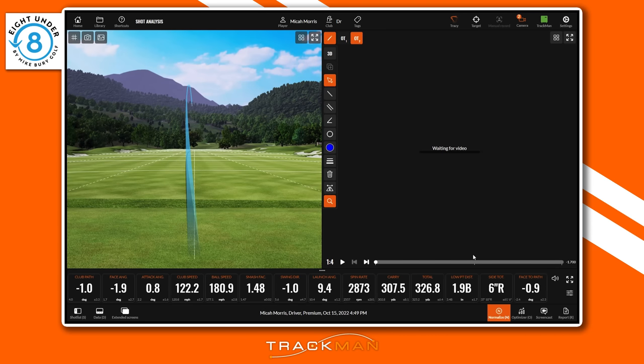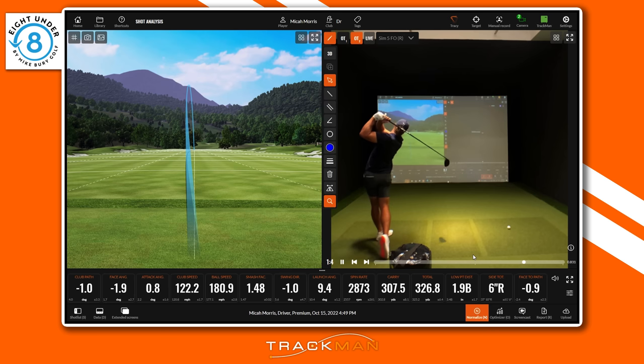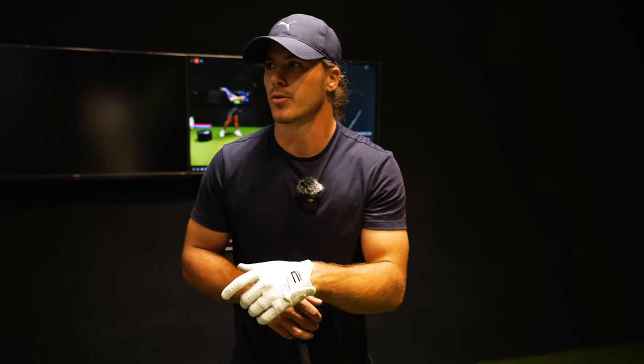Does it feel potentially less stuck? It definitely does, but it feels like I'm slicing it. That's not really a slice — it was just an open face, you curved to the right because the face was open. If that were our go-to drive — a teeny little fade that would carry 300 something straight down the middle — that would be happy days. From the face-on view it looks decent. These swings are at full speed and it's 125 ball speed, 186 carry, which is pretty normal.